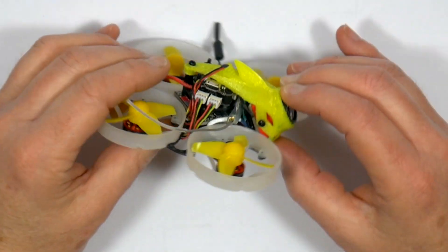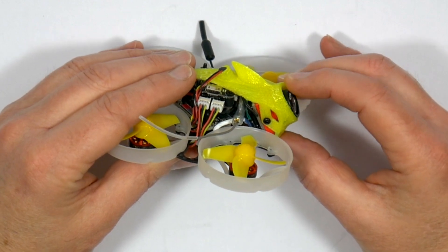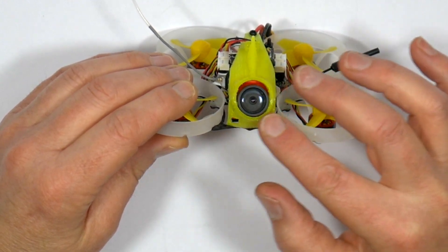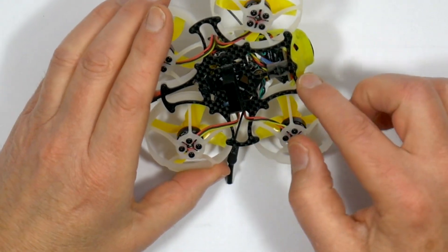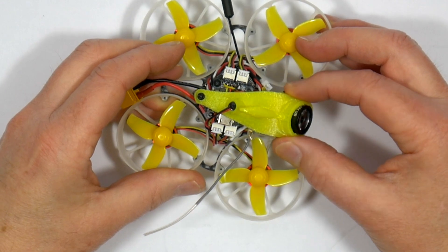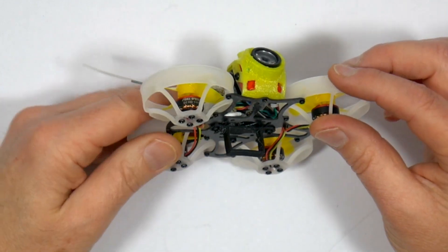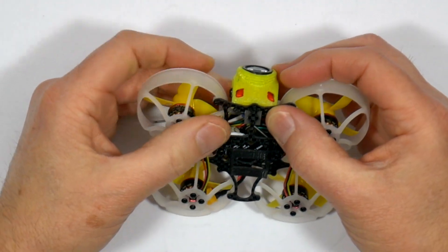Slightly more worrying is that the camera angle can't be adjusted low enough if you just want to cruise around slowly in cinewhoop mode. I'll probably cut a bit out of the bottom of the TPU canopy so I can move it down further. Also, the canopy is only held on with two screws — one at the front and one at the top — and there's a lot of sideways movement, which will probably cause jello in the footage. I may add a couple of zip ties through these holes to tie it down to the frame to stop it wobbling.